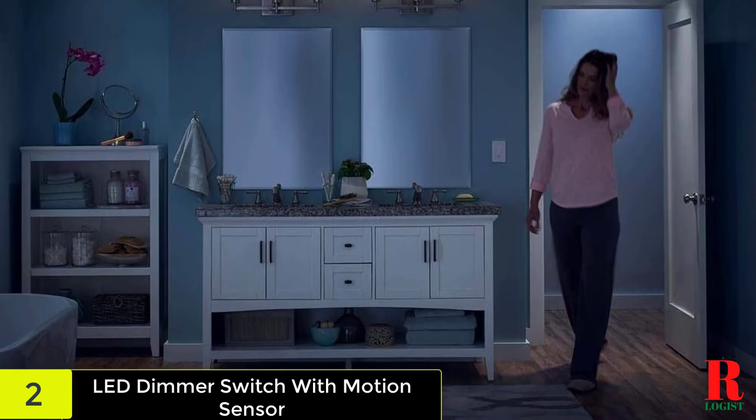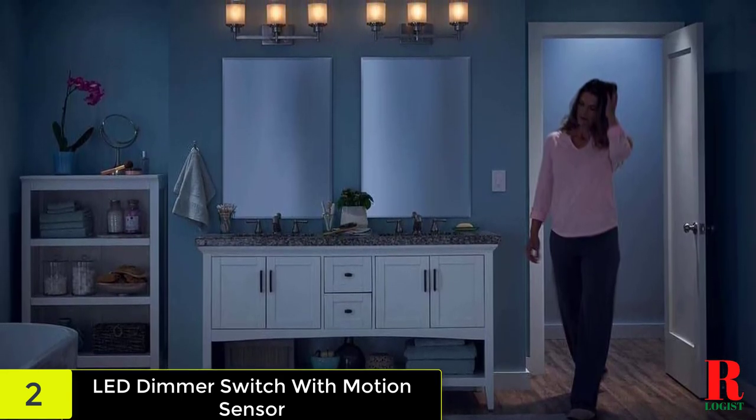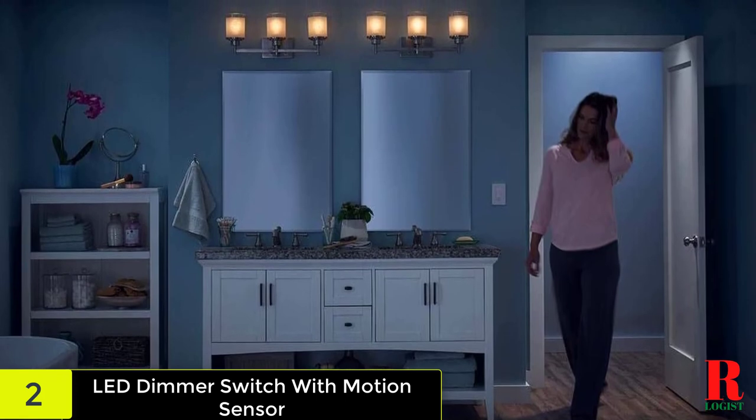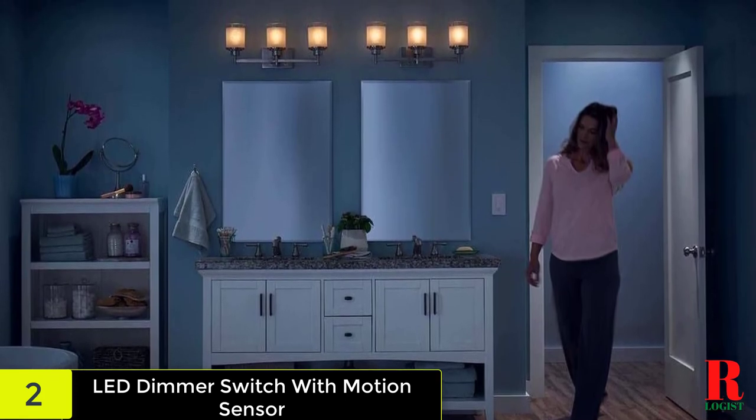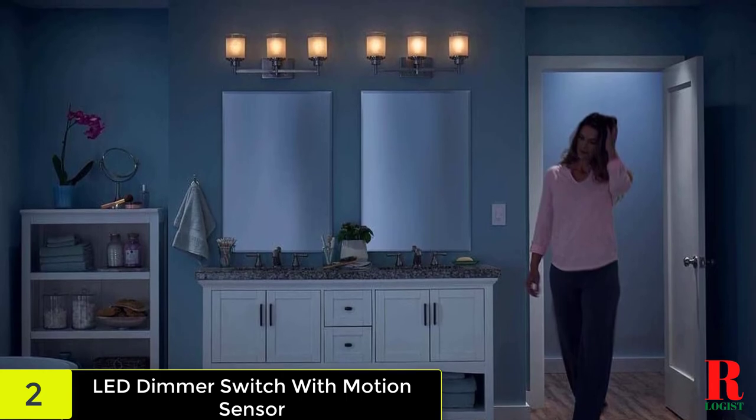It is compatible with LED, CFL, halogen, and incandescent lighting. It additionally doesn't call for routine upkeep and works well with different gadgets. The unit supports up to 600 watts and remains cool to touch even after long usage.